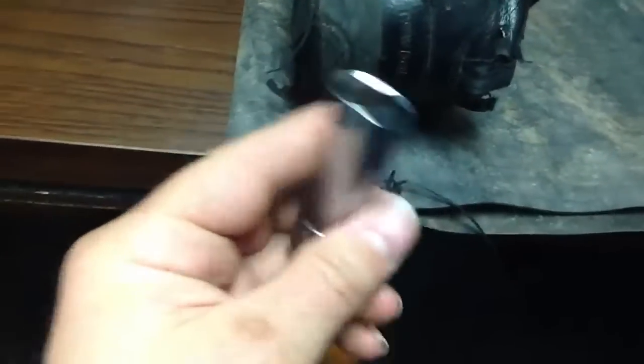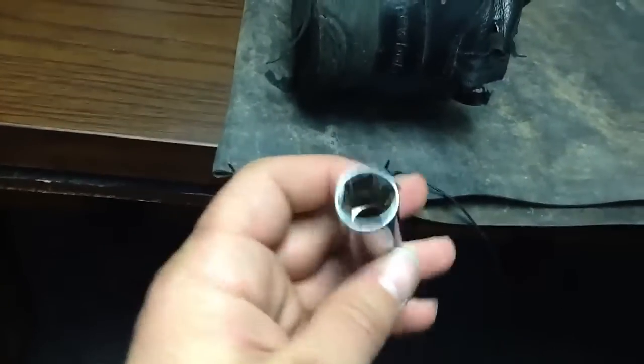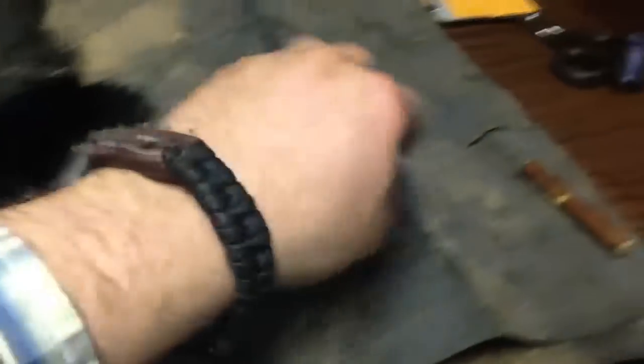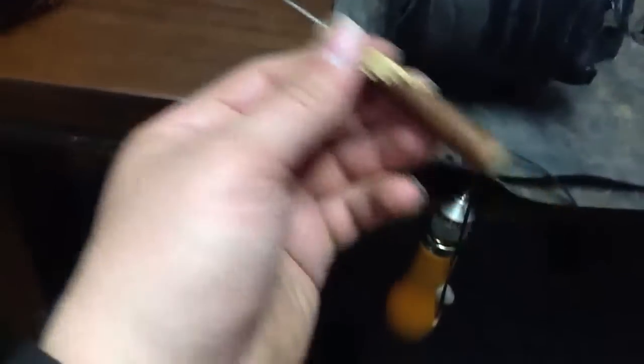It is just a socket for a socket wrench. There might be other better things. Ideally I would love to have this crochet hook, which I use to fish the stuff through the hole.